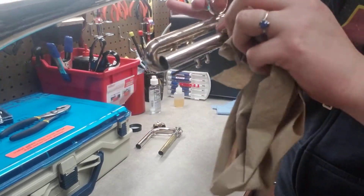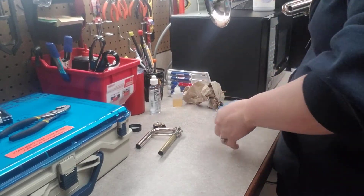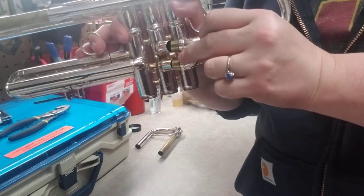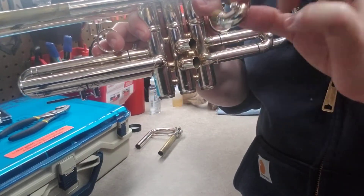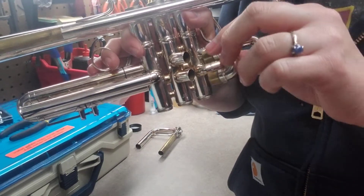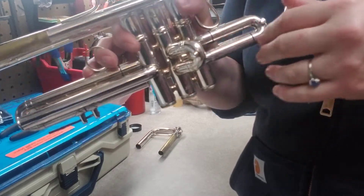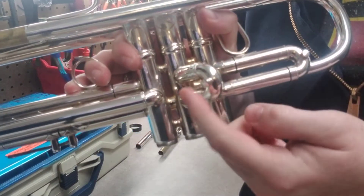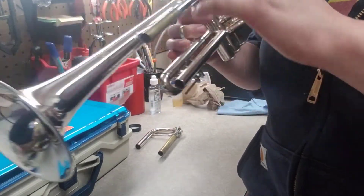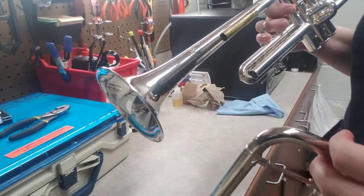When you get a chem clean, oh my goodness, your trumpet looks like it's brand new all over again. Here's our second valve slide — this little short one. It usually has a little dot right there, and the dot should face out, so make sure it goes in on this side, not on the back side.